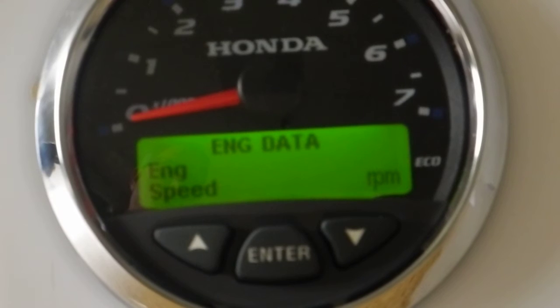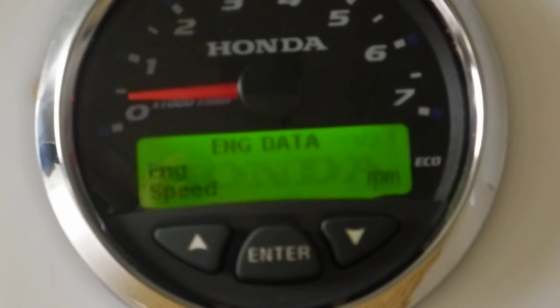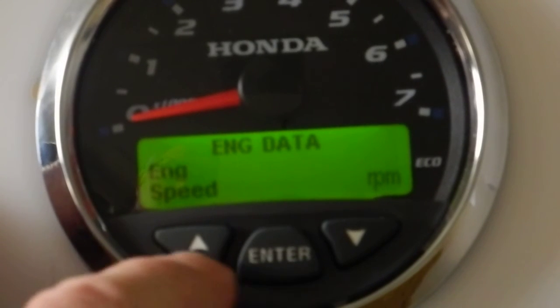I'm going to power down the gauge and then repower it back up. The first screen that comes up when I do that is going to be the Honda splash screen. After the Honda splash screen is shown for a couple seconds, it reverts to the operational screens. The first one is engine data, and there are five different screens that you can look at on the operational screens.